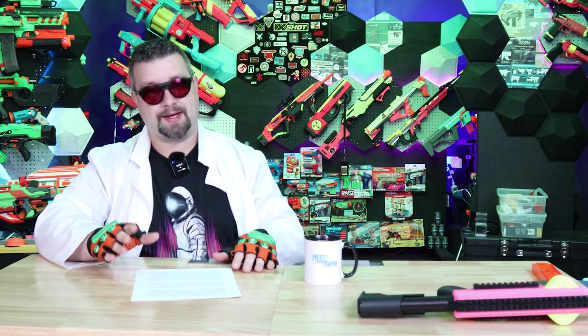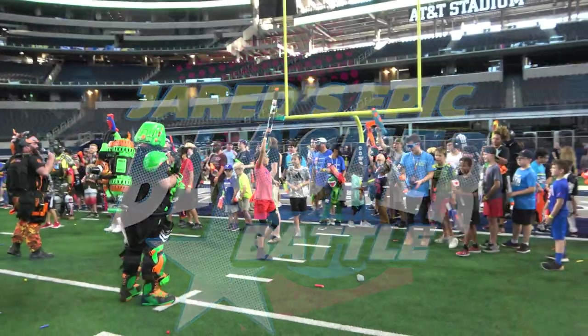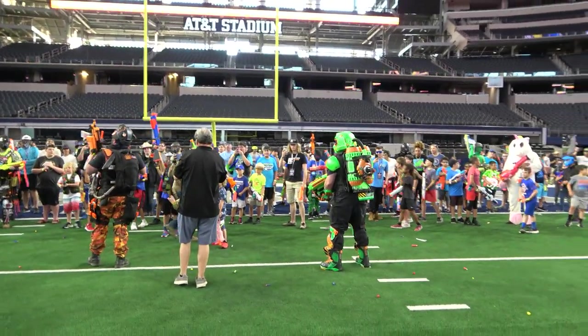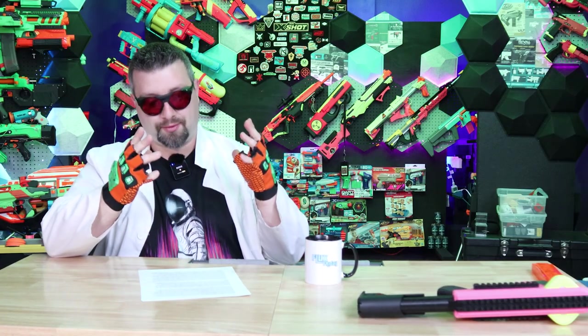Next on the agenda is some exciting news. Here at Flux Labs, we have been cordially invited to go back down to Texas for another blaster battle in August. This is AT&T Stadium, the home of the Dallas Cowboys, and I'll be there as a VIP, which is amazing. This year I will be bringing my good friend Luchathor down there, so hopefully we'll have a great time.